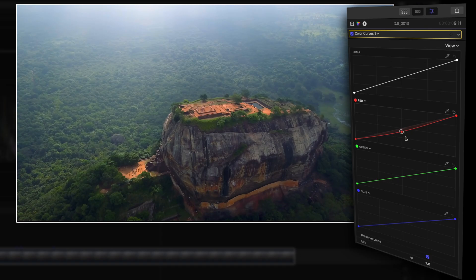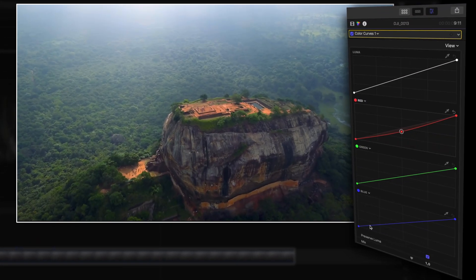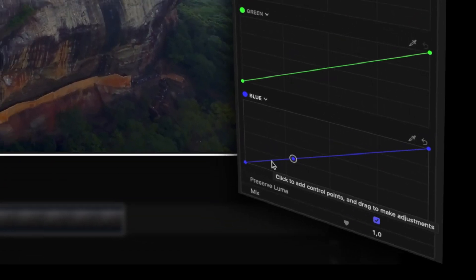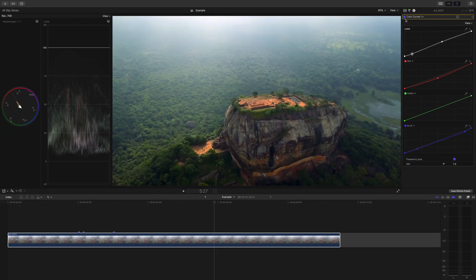But it still doesn't look totally natural. Look at the shadows here — they're a little too blue. So head to the blue curve and we will adjust the shadows by pulling down towards the bottom of the curve so the shadows are affected the most. If you need to make a more precise adjustment, add a little anchor point and then pull down. I'm going to pull down slightly in my highlights as well, because there's still just a bit too much blue casting in the bright parts. Last thing for the correction, I need to adjust the contrast a bit, so I'll head up to the luma curve and create a slight S-curve to darken some of the shadows and bring up the midtones and highlights a tad.